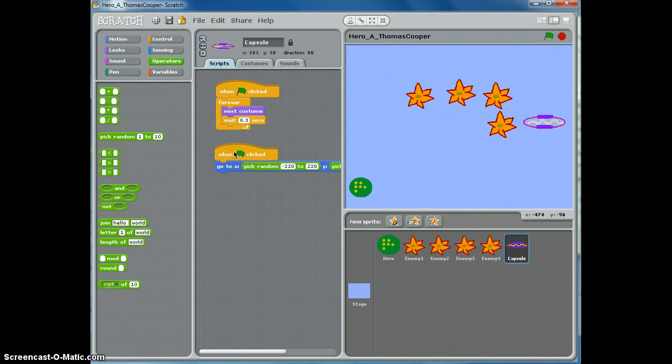Now when we click the green flag, our capsule appears in a different location — that section of code is working. It's always important to do one section of code and test it before going on. Next, we want to make it appear, stay for a particular amount of time, then disappear and go to another random location. We can use a forever loop — go to control and drag a forever loop in using the white bar to insert it.